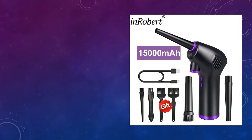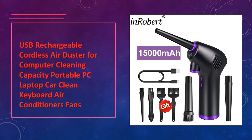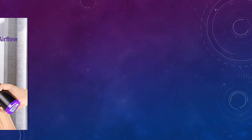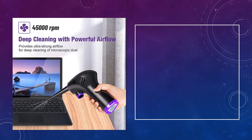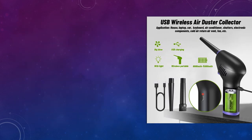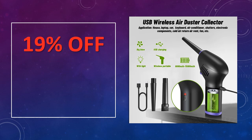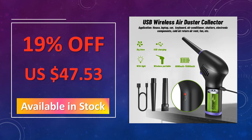At number 4: USB Rechargeable Cordless Air Duster. A convenient USB rechargeable cordless air duster designed for cleaning computers, keyboards, cars, and even air conditioners. Compact and portable, it ensures effortless cleaning of small spaces and electronics. The advantages of this keyboard cleaner are: USB rechargeable for convenience, compact and lightweight for easy portability, and versatile, suitable for multiple cleaning tasks.